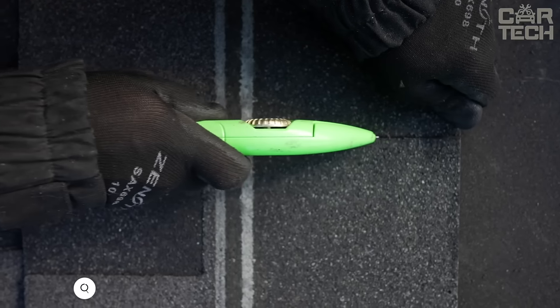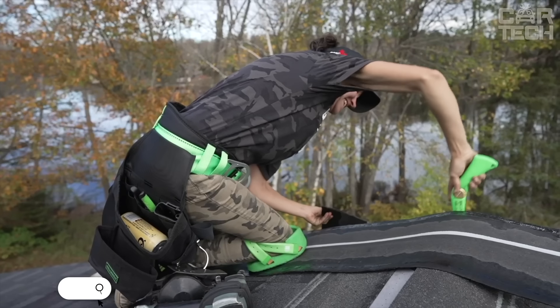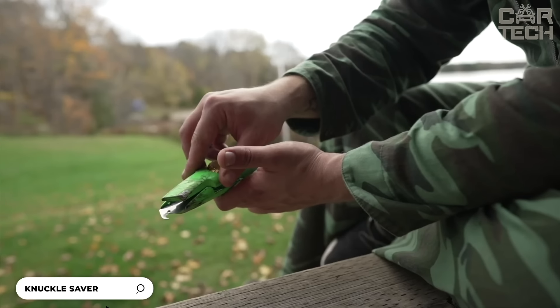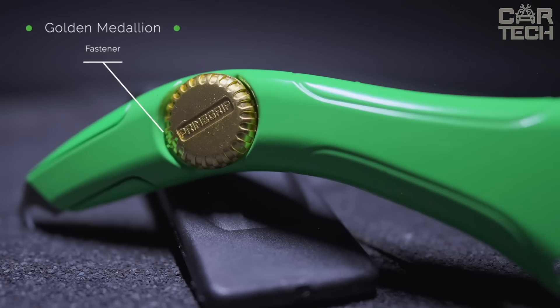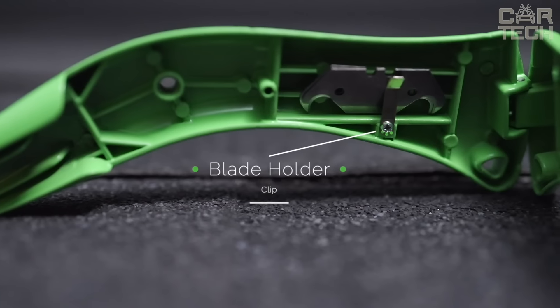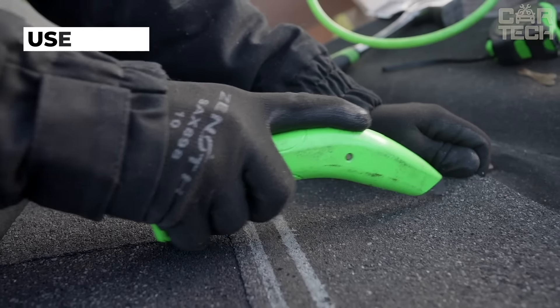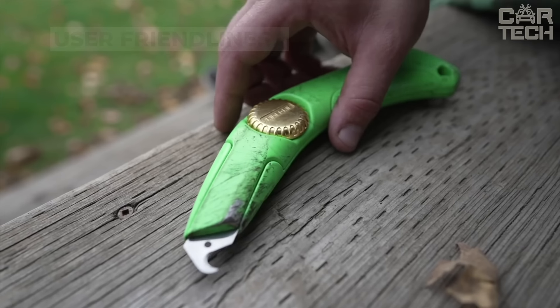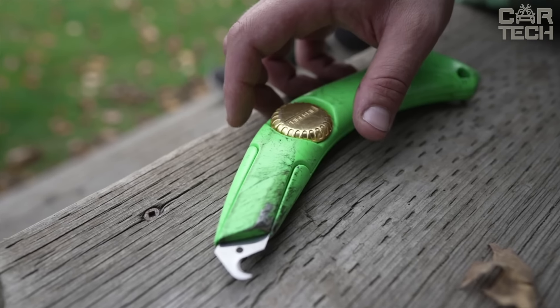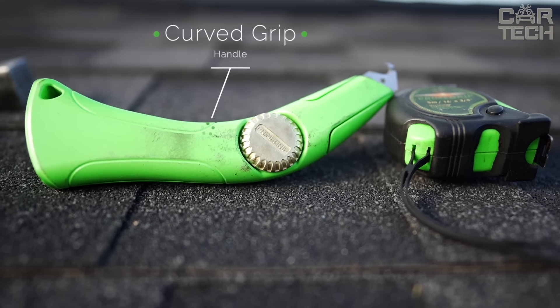A cool tool for roofers is the Prime Grip Knuckle Saver Knife. The handle is made so that your fingers are protected when cutting. The handle is made of aluminum, which means the knife is lightweight yet strong. The blade is stainless steel — sharp, durable, and not afraid of rust. The knife is 8 inches long, which is the optimal size for most roofing jobs.